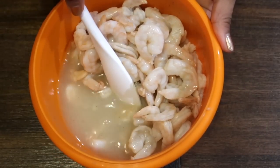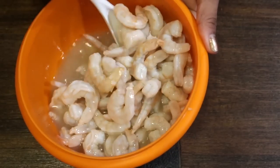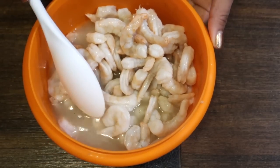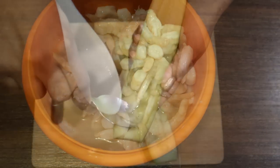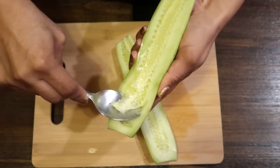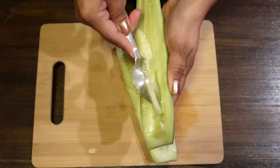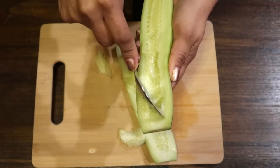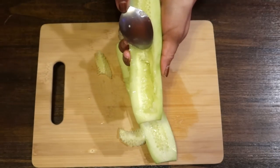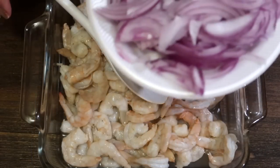Aquí ya pasaron más de 3 horas que lo dejé para que se curtiera y agarrara todo el sabor del limón. Entonces voy a retirar casi todo ese jugo. Por otro lado voy a estar cortando el pepino. A mí no me gusta la semilla del pepino, pues si a usted le gusta bien, se la puede dejar. Pero yo no se la dejo y se la retiro, así de esta manera, y después lo corto.